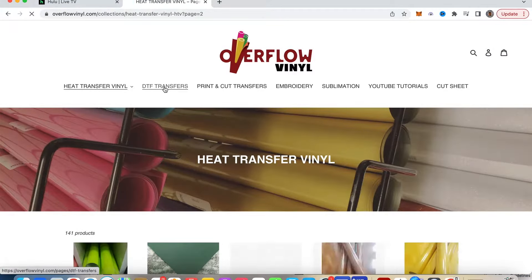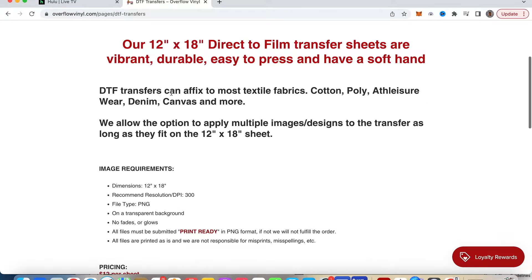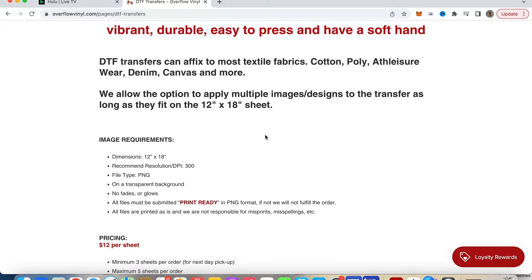As far as DTF transfers, they just started doing DTF transfers. Right now they're working off of a 12 by 18 inch gang sheet direct-to-film transfer. They can be affixed to most flexible fabrics — cotton, poly, athleisure wear, denim, canvas, and more. They allow the option to apply multiple image designs to the transfer as long as they fit on a 12 by 18 sheet, so you want to try to load up that sheet with as many logos or designs as possible to get the most bang for your buck.